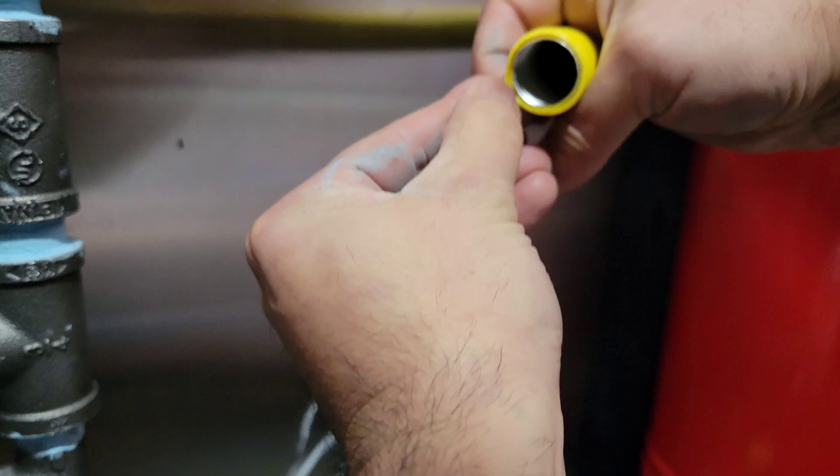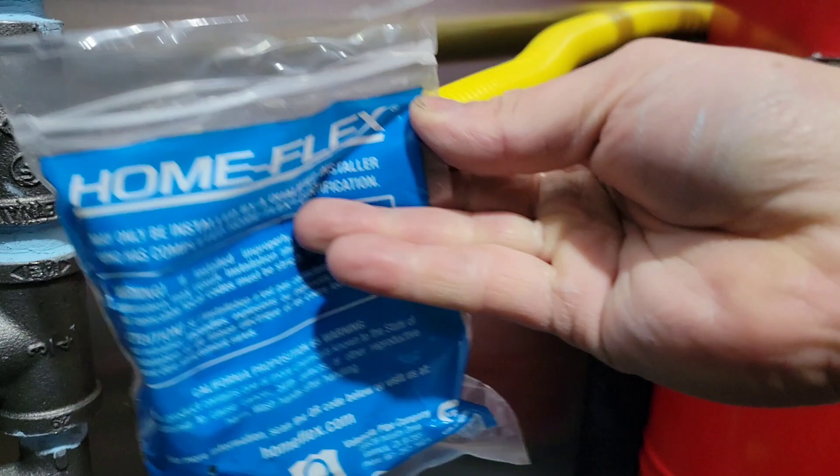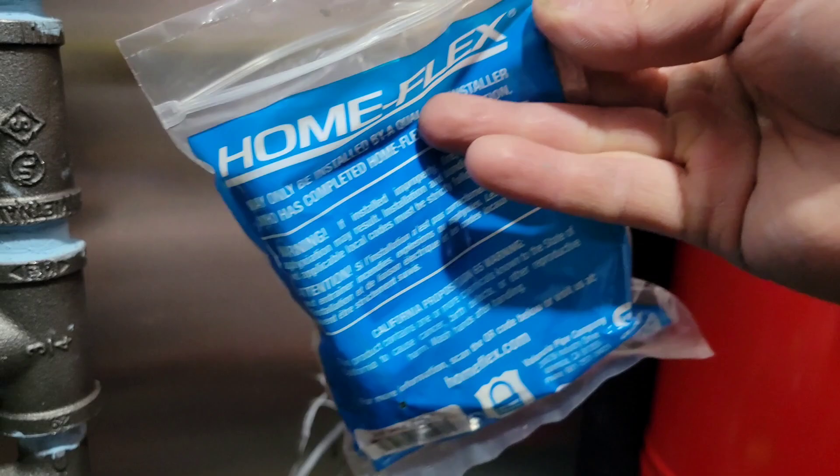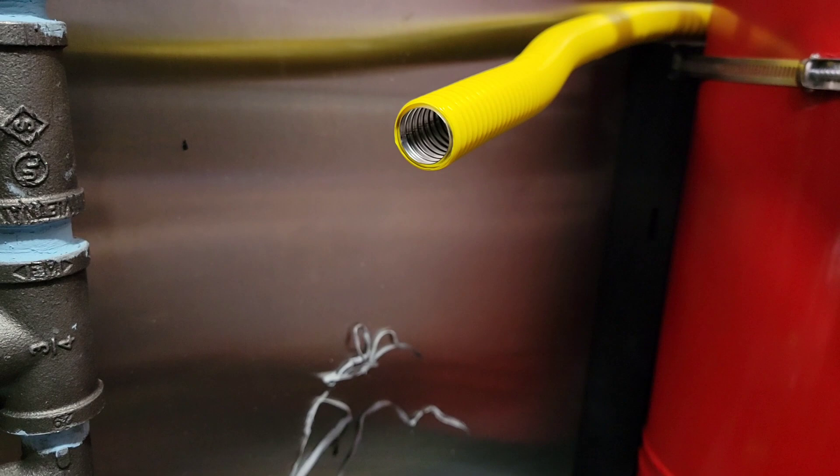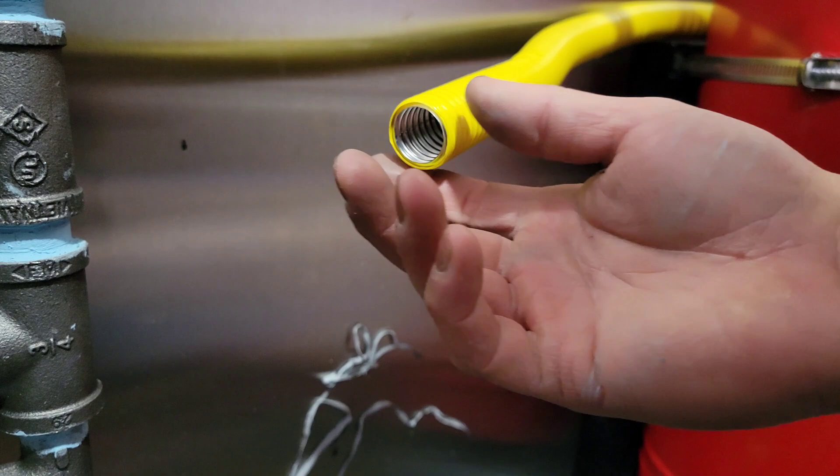Make sure you read the instructions that come with the Home Flex connectors. I'm not taking responsibility for how you install this — read the instructions and work at your own experience level. If you don't feel confident, hire someone who does brass fittings or gas lines for a living. Technically, according to my health department, you don't need a licensed plumber, but check what your own health department requires.